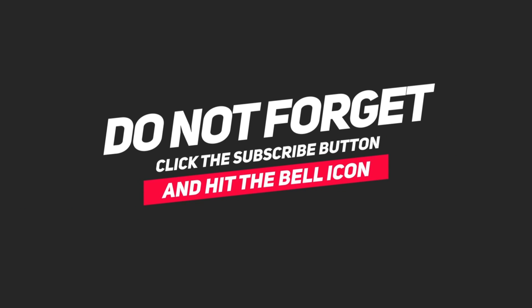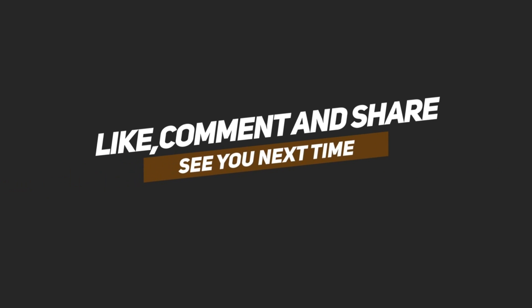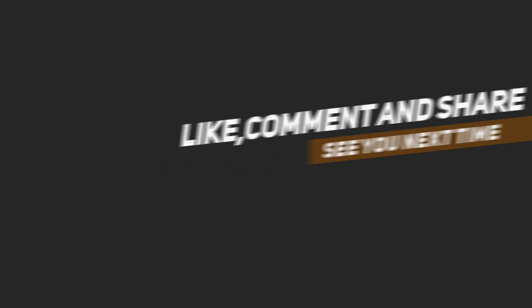Don't forget to click the subscribe button and hit the bell icon. Like, comment, and share. See you next time — watch our next video and previous videos.